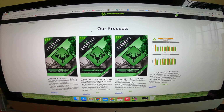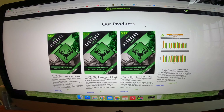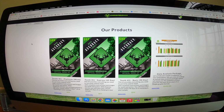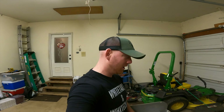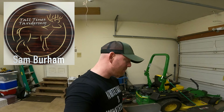I shot a deer last fall that I definitely wanted to get aged. I was very interested to see how old this deer was. In this video I'm going to show you the process of tooth extraction and the program I chose. If you go to your browser and type in deeriage.com, this page will pop up. I'm not going to go through the whole website, but I do want to go through the service and pricing.